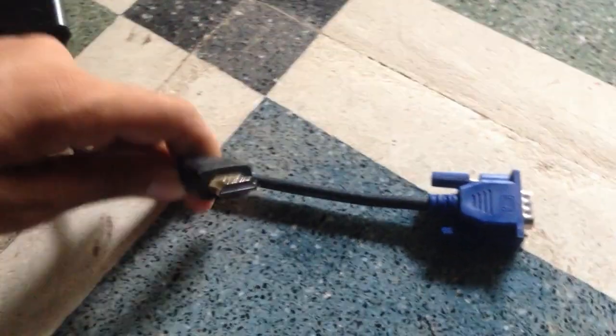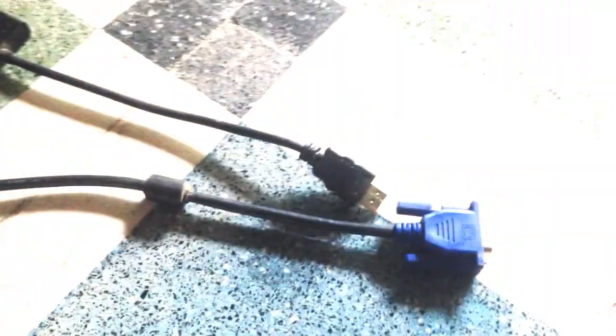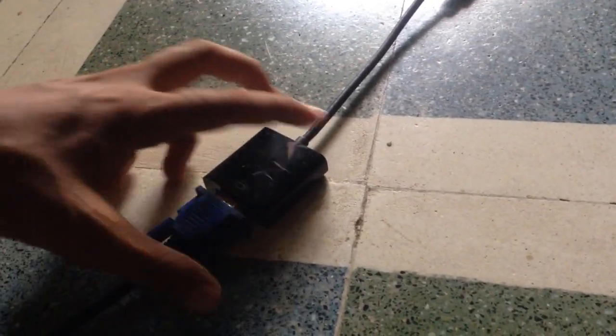Connect the VGA to HDMI cable to the HDMI output pin on your set-top box or PS4. Now connect the VGA cable to the monitor, and then connect the VGA output cable into the VGA input on the VGA to HDMI cable.